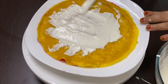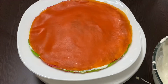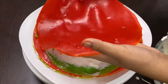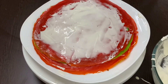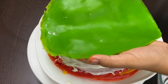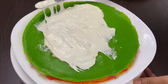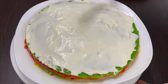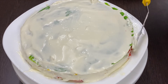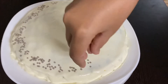Continue this process until all the cakes are finished. Cover the finished cake with whipping cream. Decorate the cake with sprinkles.